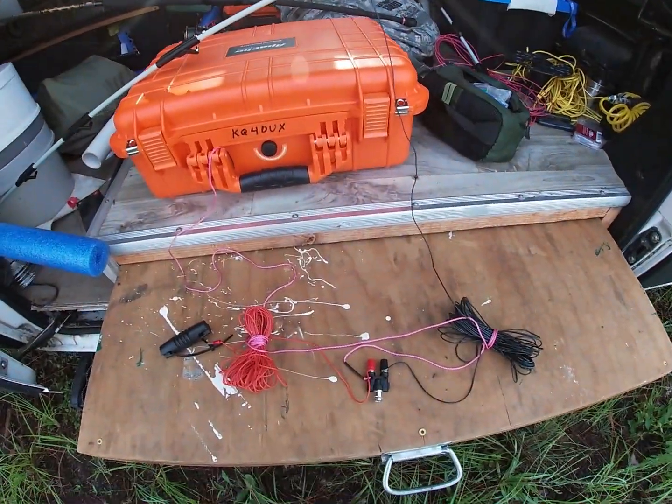This might be a nice antenna for a simple activation — say you've got one tree, mast, or attachment point. You could catch 40 early in the morning until it goes away, and then go right to 15 meters. Or in the afternoon, you work 15 during the day, and as the sun starts to go down and 40 picks up, you go right there.